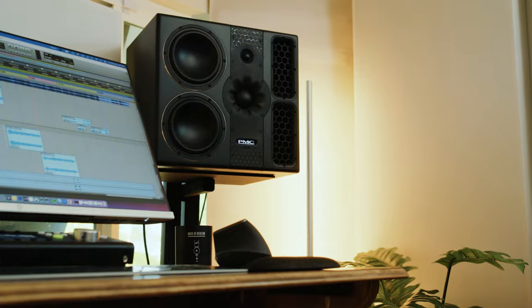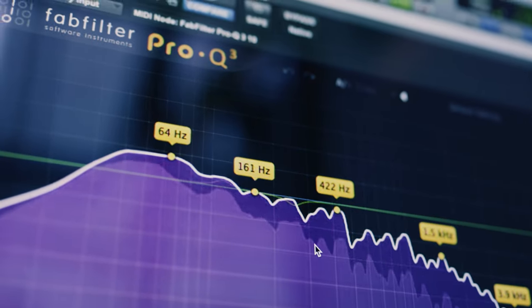Hey guys, I'm Tizio. I'm here in my studio in Los Angeles, California, and we're doing a video breakdown for Mix With The Masters today. The song is called Freak from Chris's 1111 Deluxe album.